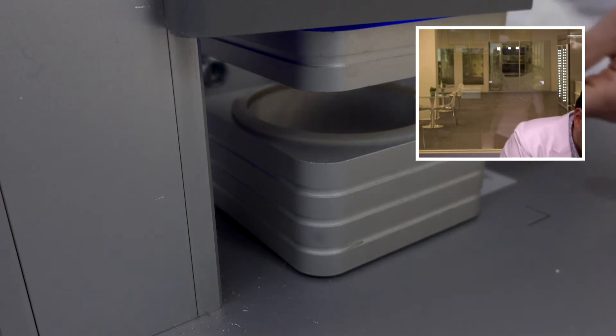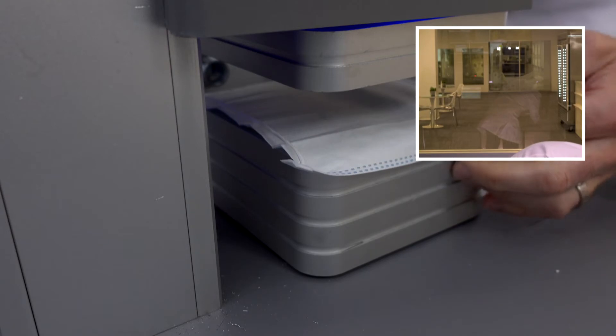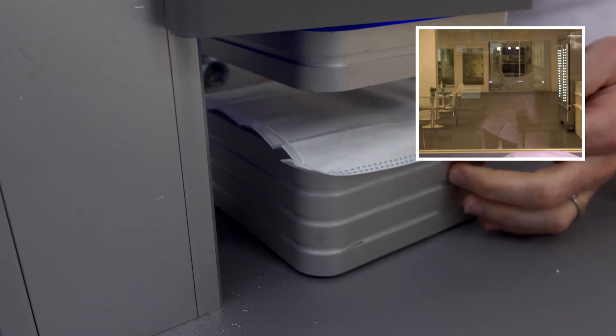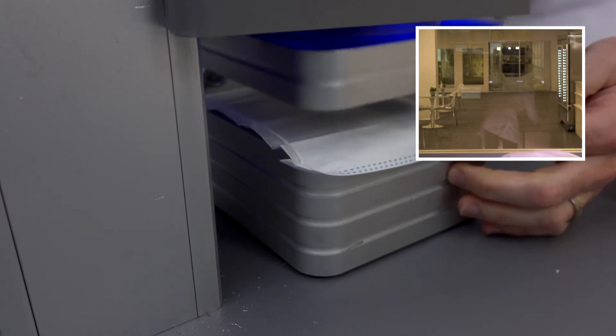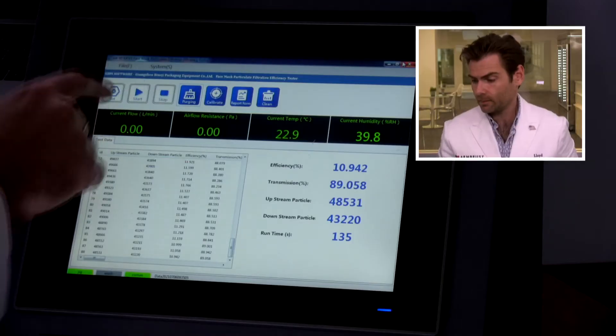Let's put it in the clamp machine. Let's do this. Come on, clamper. Sometimes I swear my fingers are shrinking. Let it rip.